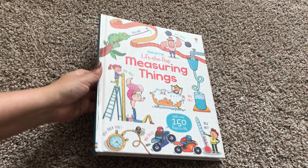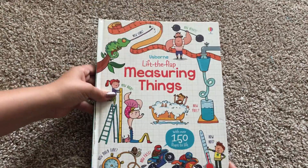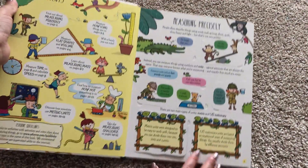Hi, welcome to Usborne Books with Laura. This is Lift the Flap Measuring Things. It has over 150 flaps to lift.